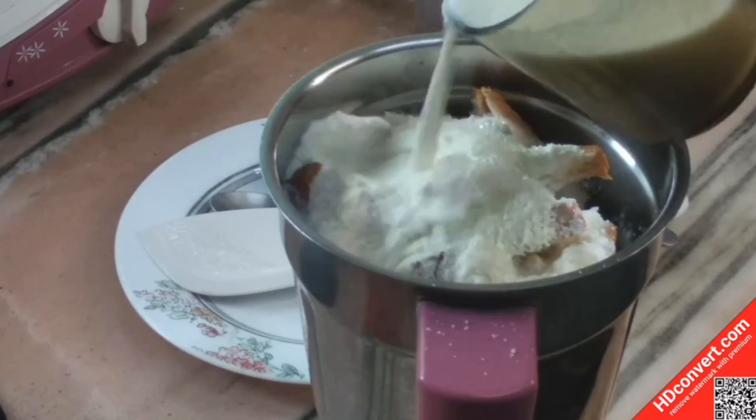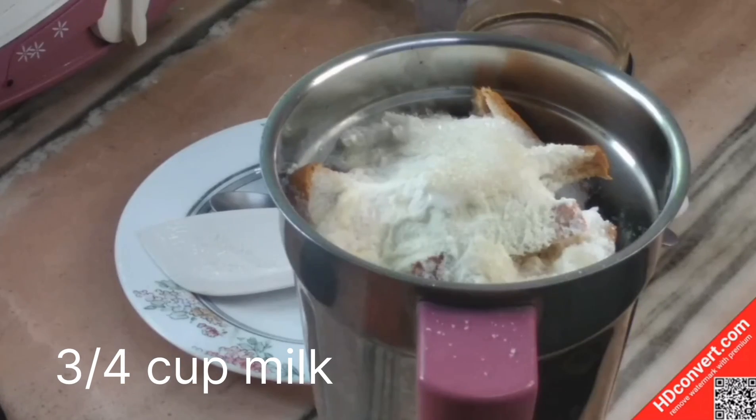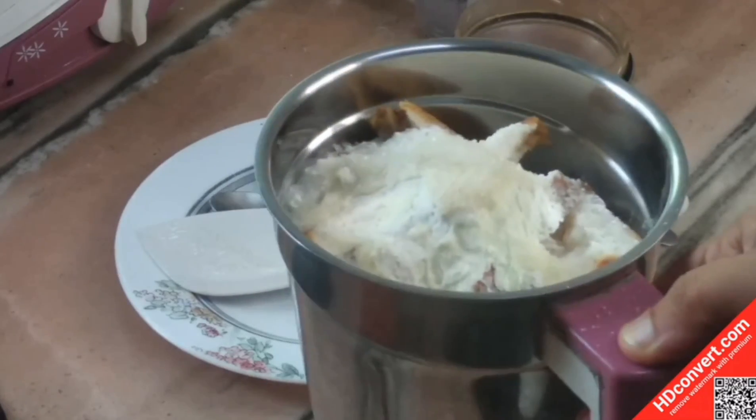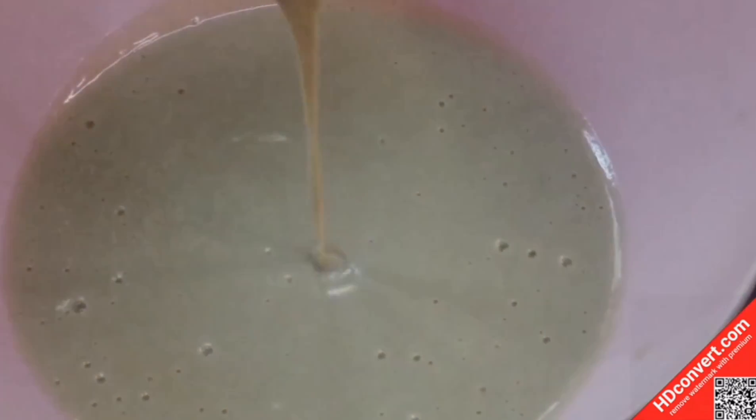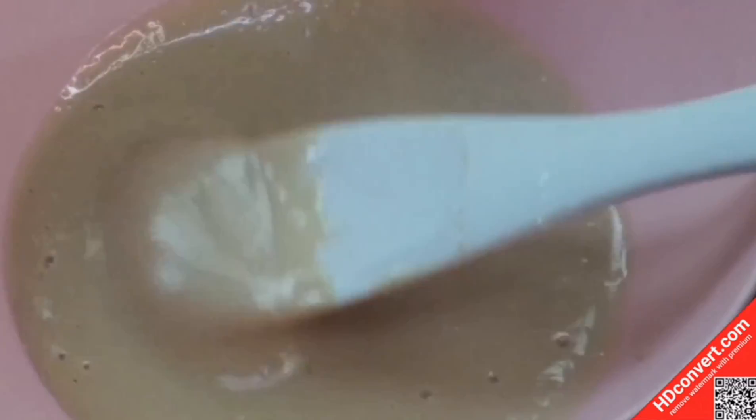This needs a full cup. We will add 1 to 2 cups, then mix it in with the mixer.